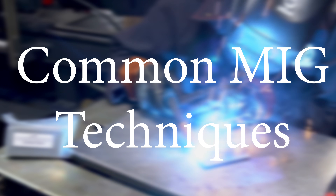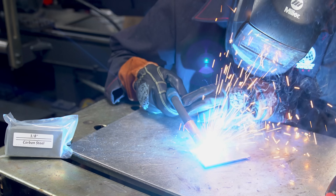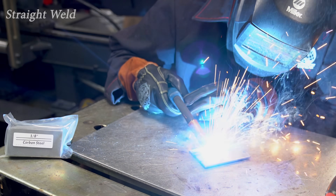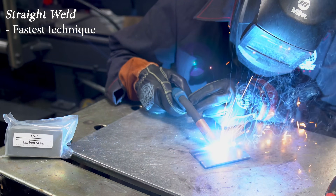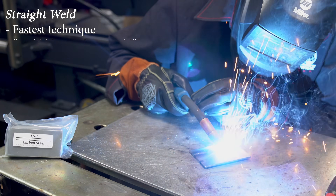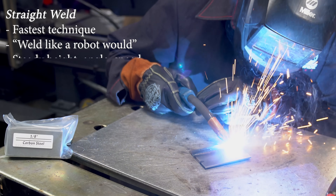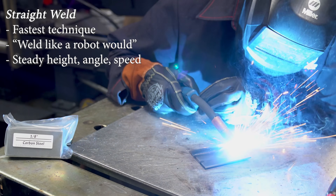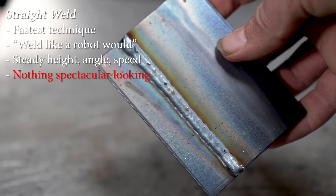Before we get into showing you why this cold welding thing is totally fake, we first have to understand the different techniques to MIG welding. The first is pulling the trigger and controlling the pool from point A to point B. This is generally the fastest way to do it and the way I normally do it. Some people call it robotic MIG welding. You hold it at a nice steady height, keep it at a very good pace — in, out, hello, goodbye. Nothing really spectacular, but it's definitely going to hold.